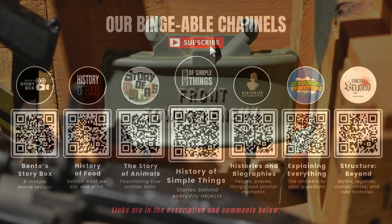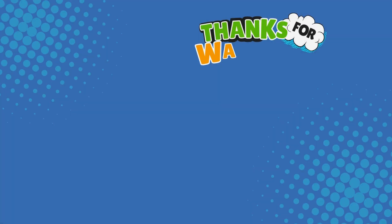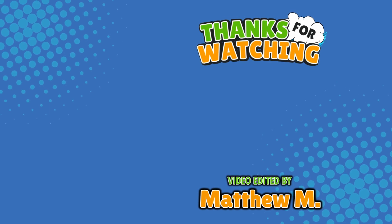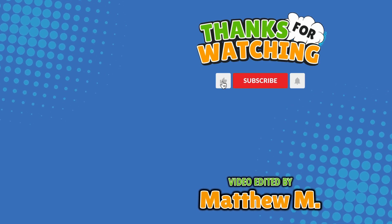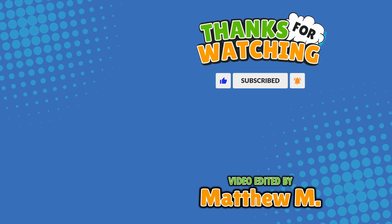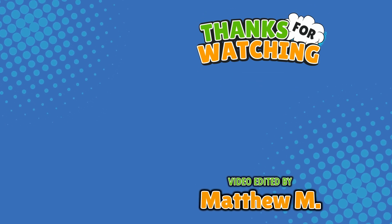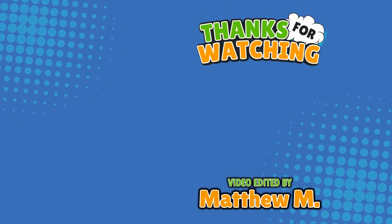If you enjoyed this video, please check out our other bingeable channels. Thank you for tuning in, and join us next time here on the channel that answers all the why, what, who, where, and how questions you've always wondered about — here on Explaining Everything.